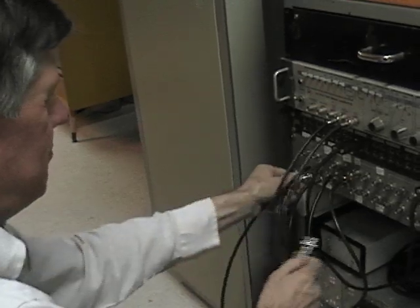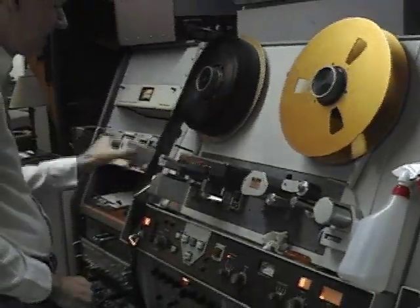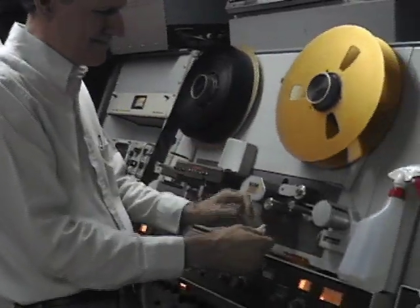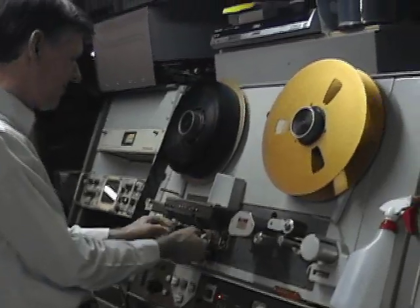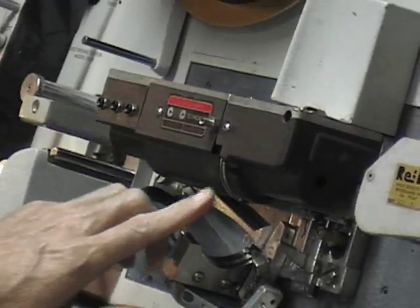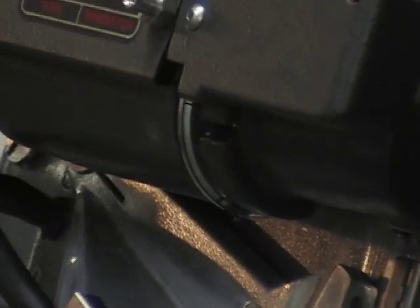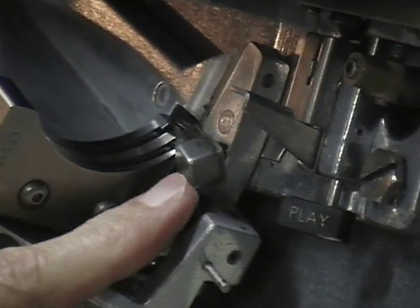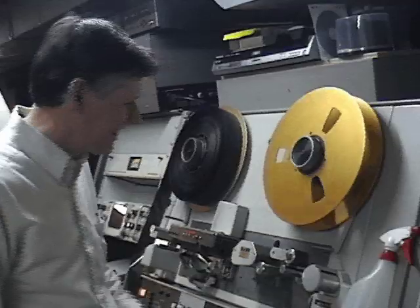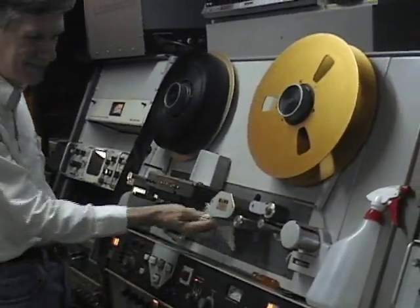What I'm not showing you is about six hours of cleaning that Larry did on this tape to get rid of that gooey stuff that dripped down from the foam — I didn't think you really wanted to see that. This is the video head drum. This is the backing guide for the tape. Now this is the control track head. And these are the audio and the cue heads.